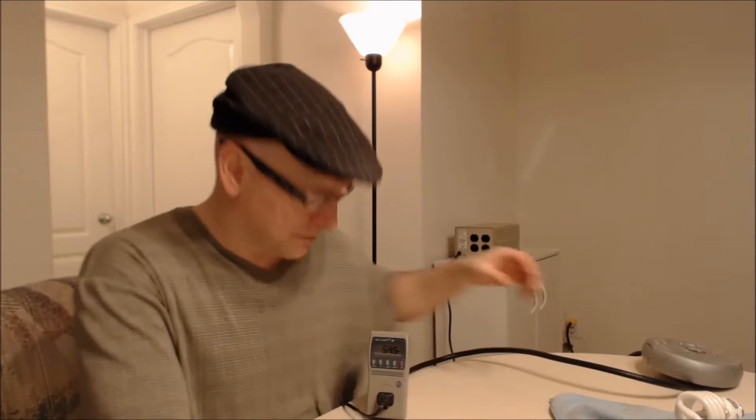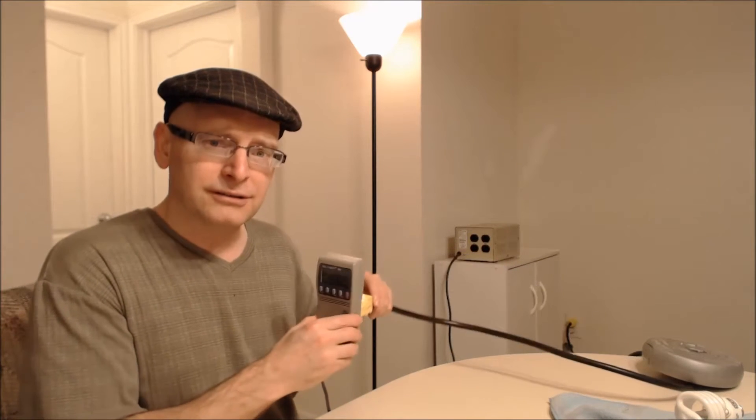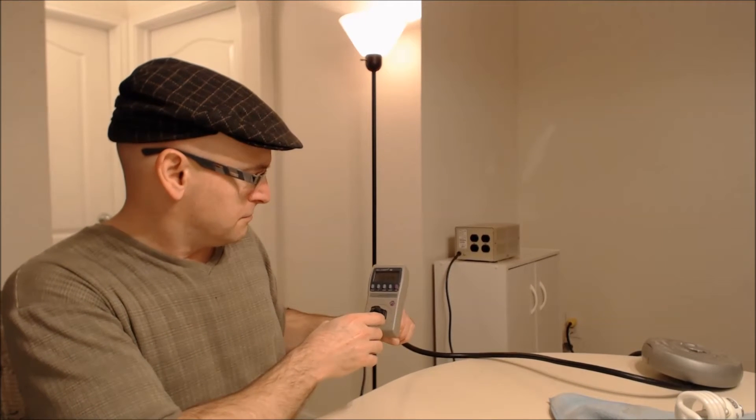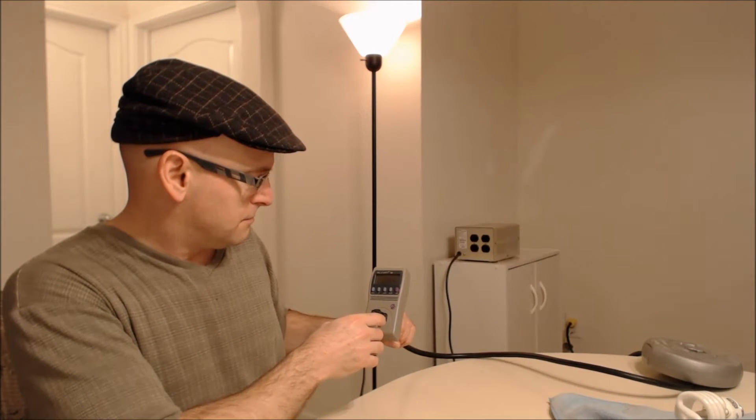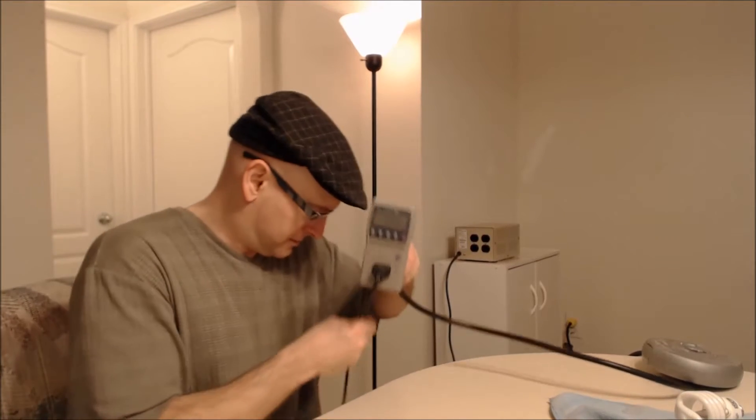Let's see what the real results are with my kilowatt meter. Right now I have plugged into this lamp a power cord, and I have the lamp plugged in here. This is reading 54.4 watts — that is actually a 60-watt rated regular incandescent light bulb.